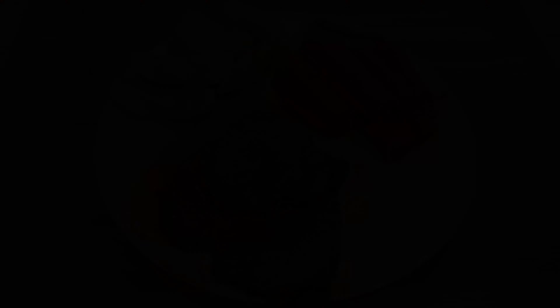With the liquid boiling, slowly add some of the slurry while whisking vigorously. You can make the gravy as thick as you like it — I personally like a fairly thin gravy. If you need more slurry, simply make some more with the same ratio as before. Taste the gravy and add salt and pepper as desired. Then slice up your roast and serve it with potatoes, carrots, and gravy.